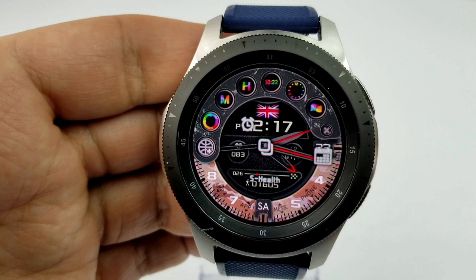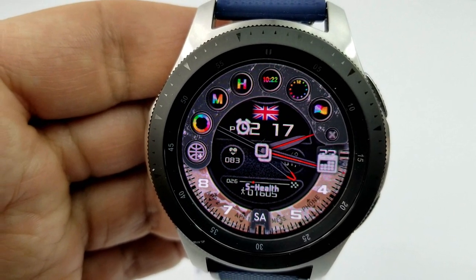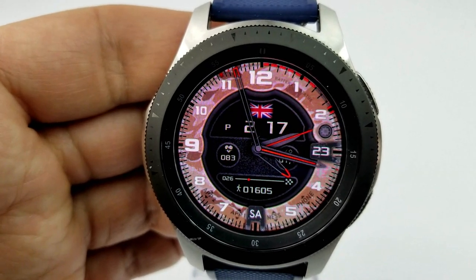This one comes with an impressive level of customization. By tapping on that gear icon on the right hand side, it opens up a menu of different app shortcuts as well as theme preferences.